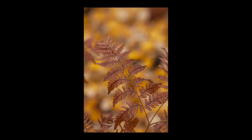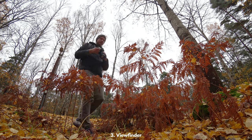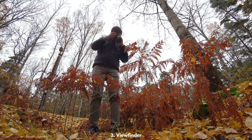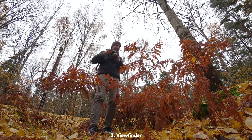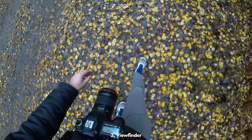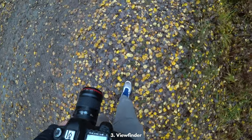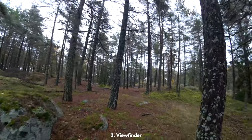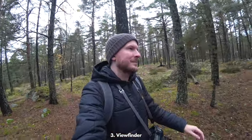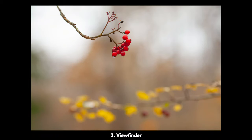Tip number three for taking nice autumn close-ups is to look around a lot in the viewfinder. Make it a habit to always be looking through your viewfinder even when you're not seeing anything you think will make a nice picture, because very often by looking through the viewfinder a lot you will find compositions that you didn't even know existed just by looking with your eyes. This is something special about close-up and macro photography — you cannot really envision how a picture will look unless you actually look in the viewfinder, so do this a lot.